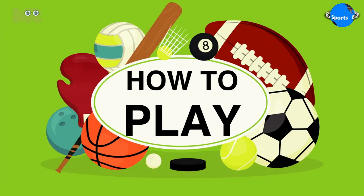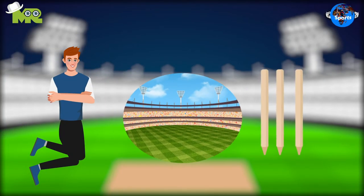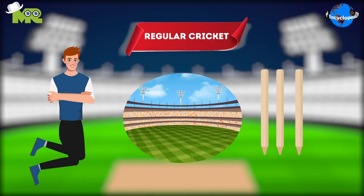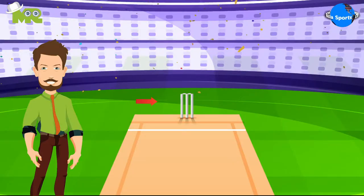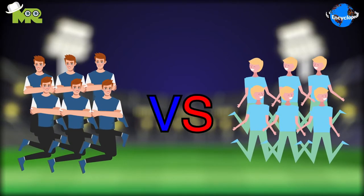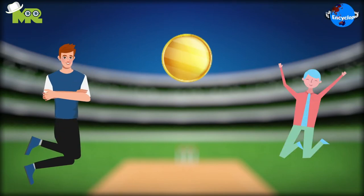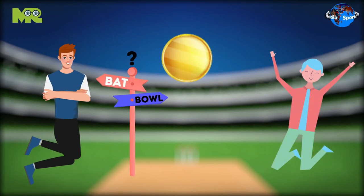How to play Mini Cricket? The game is played on a circular pitch, which has two wickets placed on either end of it, just like regular cricket. The wickets are made out of three stumps, and there is a crease line in front of them. The game is played between two teams of six players each. The game begins with a coin toss, and the winning team decides whether they bat or bowl first.